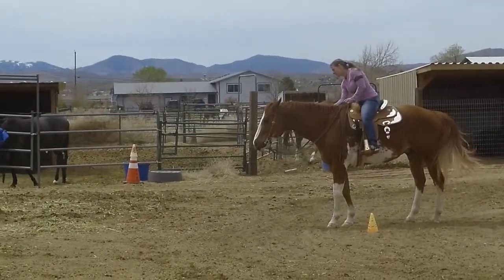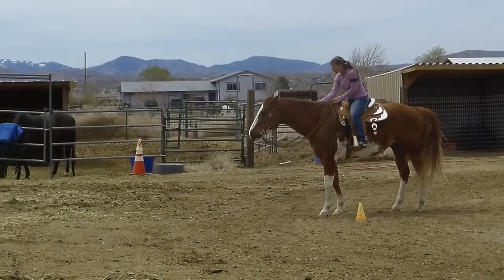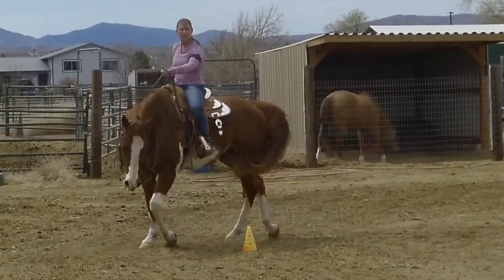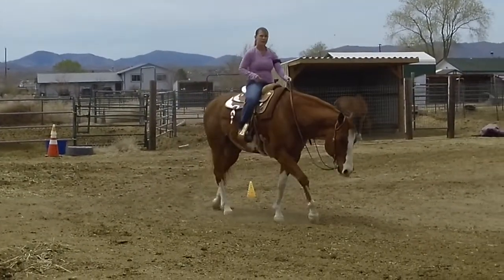And that's it! I was so proud of my boy — he was such a good boy. This is our first time doing any type of pattern; we usually just do the Western pleasure. So this was walk-jog horsemanship, and we don't know the results yet, but I'll post a video whenever I find out. It should be sometime this week.